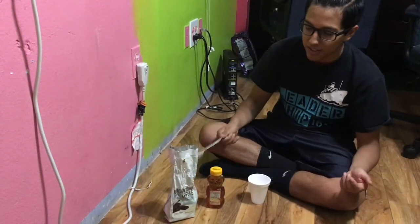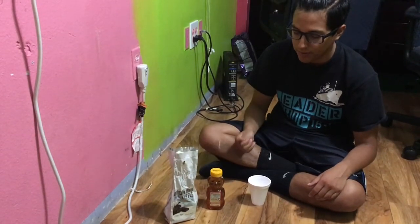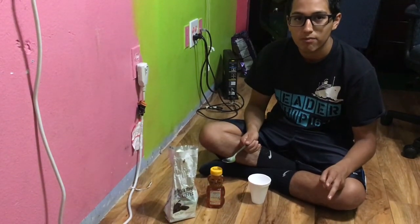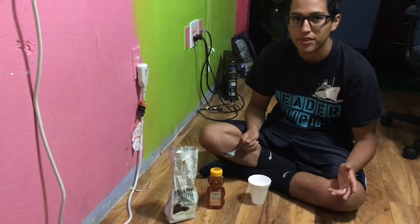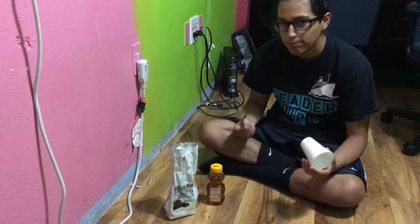For this one, you're gonna need 2 tablespoons of ground coffee and 2 tablespoons of honey — that's about for 2 people. And you're gonna need a cup and a spoon.